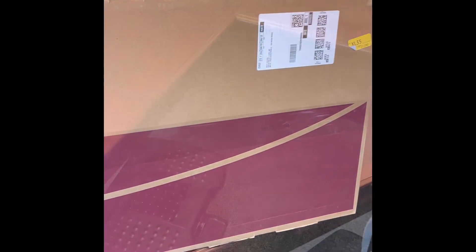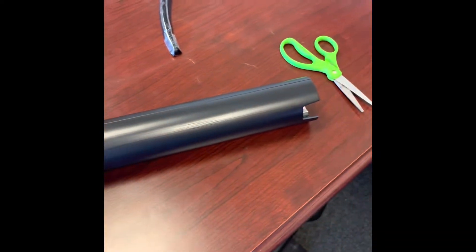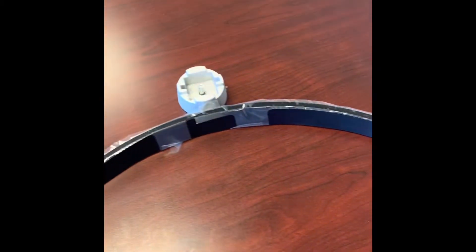Stay tuned. So, what does my unboxing come with on my HD Ultra Wide? It comes with a power cord, comes with an HDMI cord. Other accessories include the stand with the mounting bracket for the TV, and a pretty good round base for support. And it also comes with the actual 34-inch monitor.